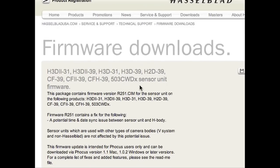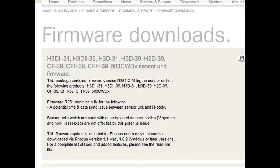You will need a FireWire cable, Focus software, and the Hasselblad firmware package downloadable from Hasselblad.com.